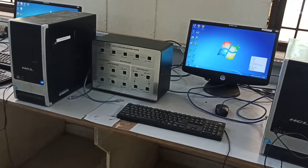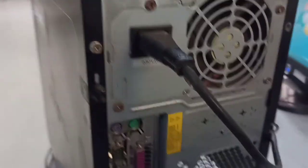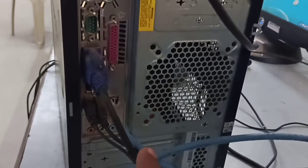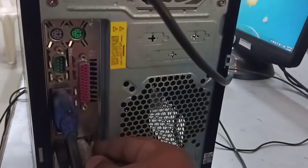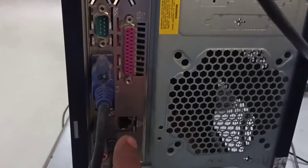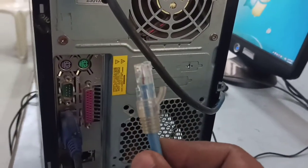I am going to connect all three systems to this LAN trainer kit. To do that, you need to know where the Ethernet cable is connected. Turn your CPU around — on the back side of the CPU you can see there is a port available. This blue color cable is the LAN cable, and this port is called the LAN cable port. This is the RJ Ethernet cable.